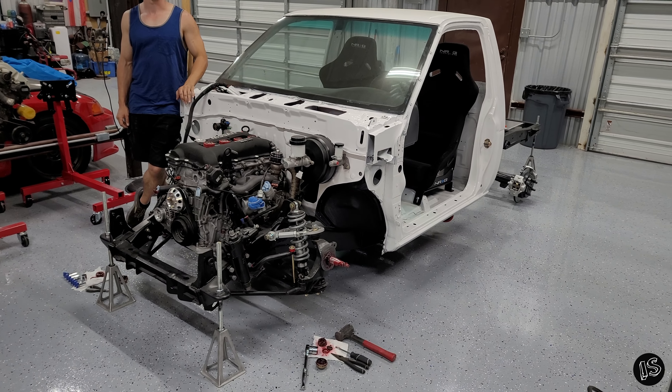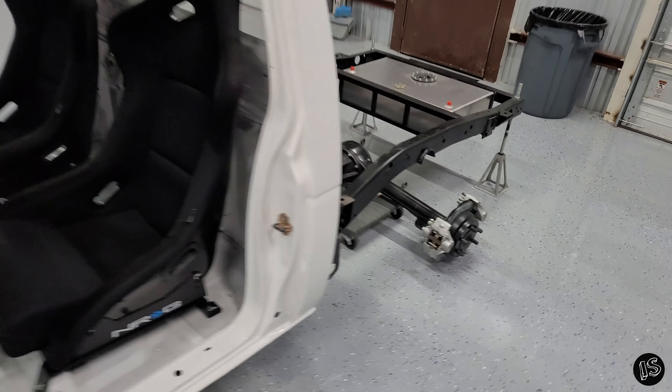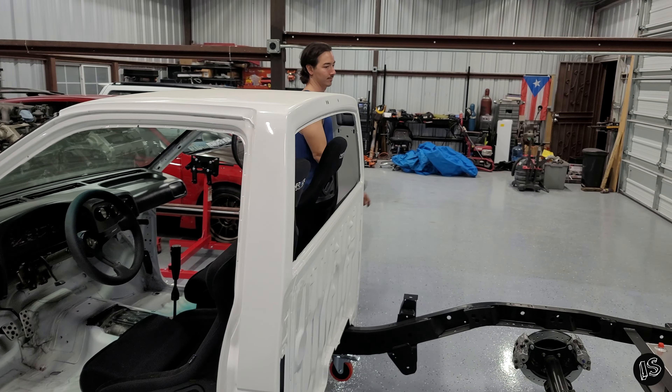Alright guys, so after the poll it's clear that you want to see the rear coilover and four-link conversion on the truck done first. That's what we're going to do, but before we get started tonight, Chris and I are going to go get his VQ35.